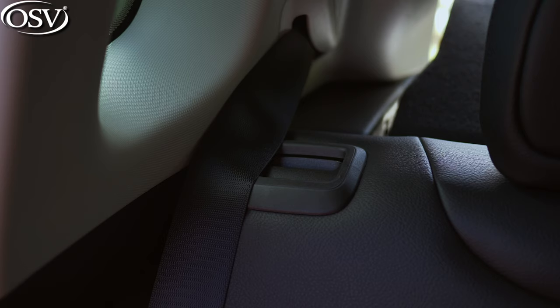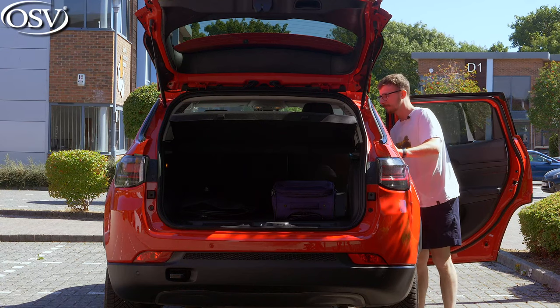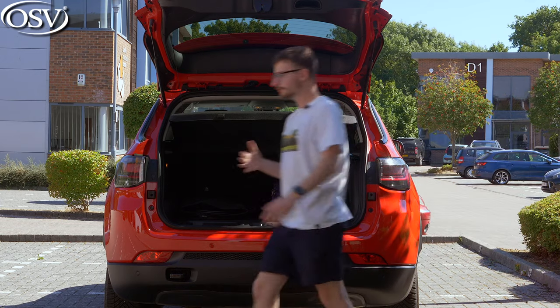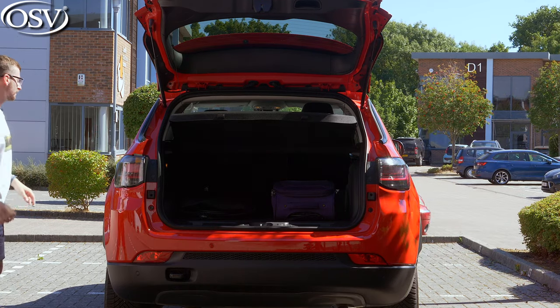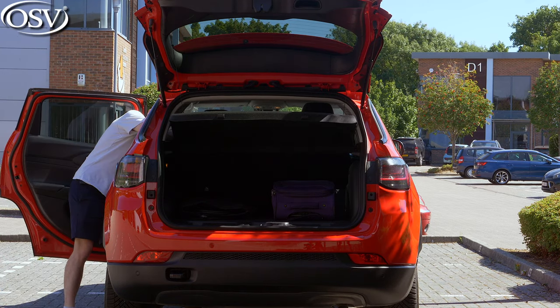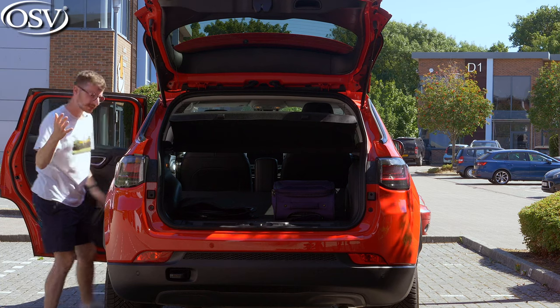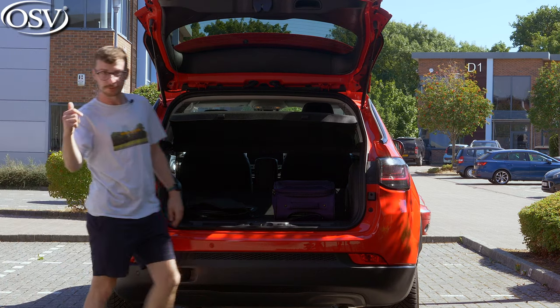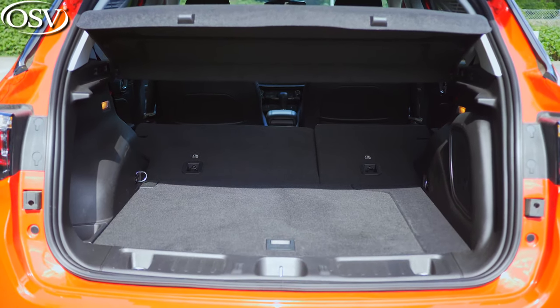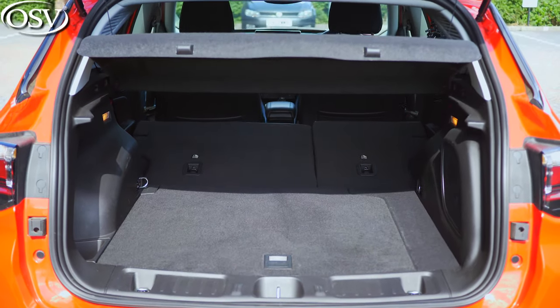The seats fold down in a 60-40 arrangement. But if you go with the top-spec S-grade model, you'll be able to fold them down in a 40-20-40 arrangement. That means you can fold down the middle seat independently, sliding long objects through — like skis and golf clubs — into the rear cabin space. With the seats completely folded, you can see that they're at a slight incline; unfortunately, they don't fold completely flat.